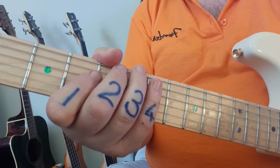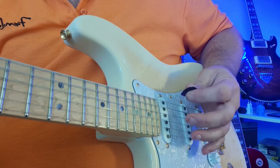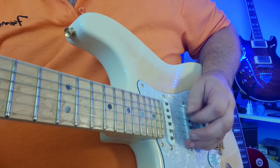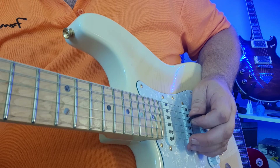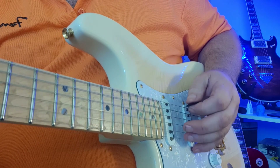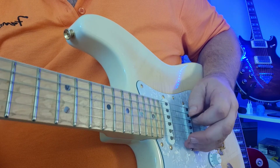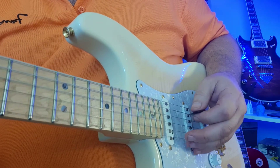Now we're going to focus on your picking hand. I would encourage you to use a pick for this, not your fingers — I'll explain why shortly. We're going to pick down on the first note, up on the next, down on the next, up on the next. This is called alternate picking, and it keeps going down, up, down, up the whole way through. The cool thing about keeping it down-up is we don't have to track strange combinations — it's always alternating, and you've got a constant rhythm developing with your picking hand.